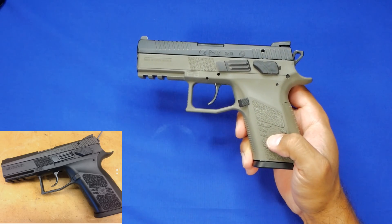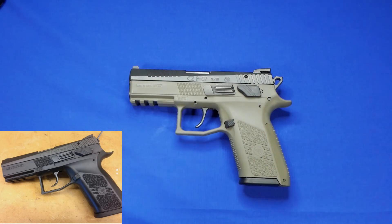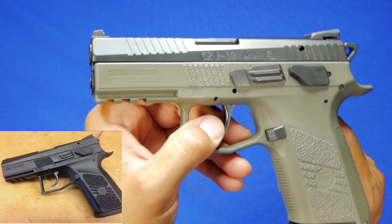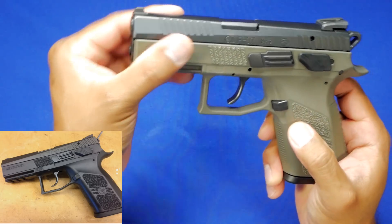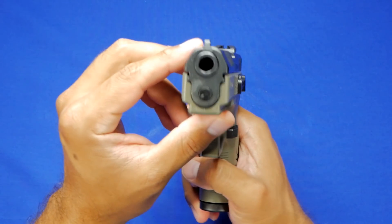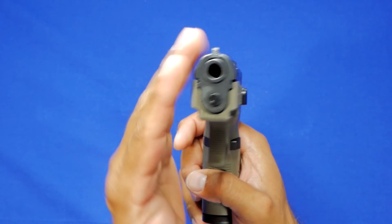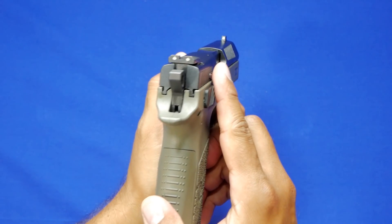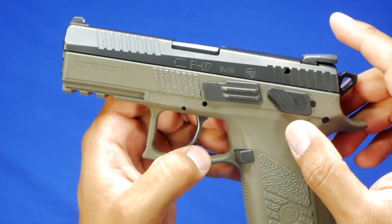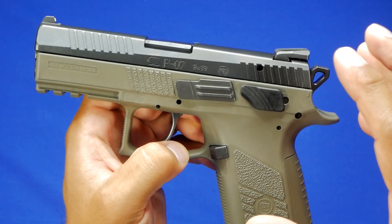Eventually when CZ came out with the newer generations of P07s, a lot of people grabbed them right away — myself included. It was a much-needed improvement and a great refresh from the old P07. In the second generation, many features had been changed for the better. They smoothed out the edges and beveled the slide — the old P07s had more of a triangular shape, now they've been beveled on the edges so it's much smoother. A lot of those harder edges found on the original P07 Duty had been changed, and it was definitely a needed improvement.